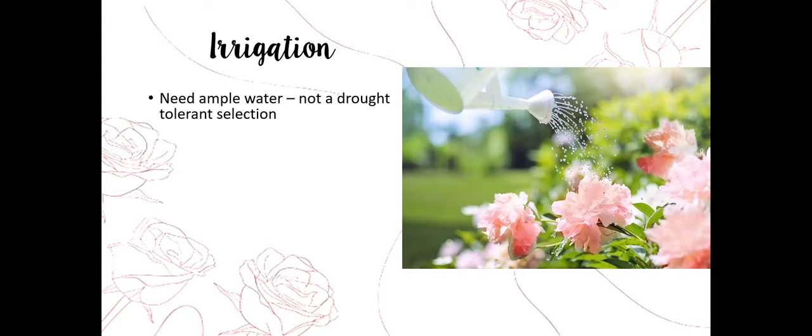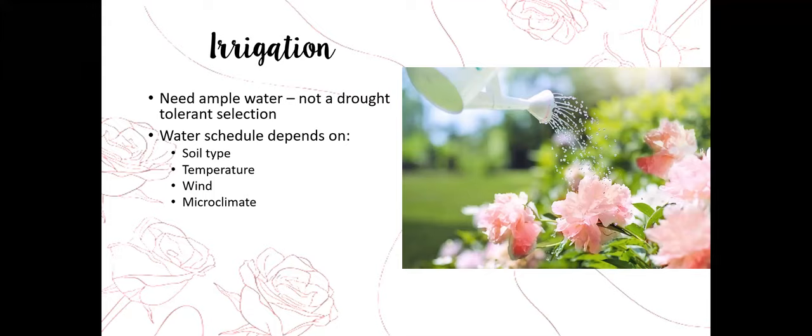Once planted, we need to give them water. Watch this very carefully, especially as the rose starts to establish. Roses are not a drought-tolerant selection — they need quite a bit of water, especially when getting established. Our water schedule depends on a couple of factors. The first is soil type. Clay soils hold water while sandy soils let water run through very quickly. How well your soil holds water determines how often you need to irrigate.